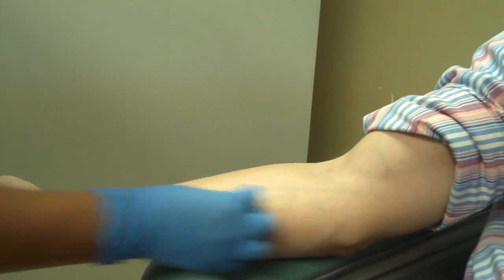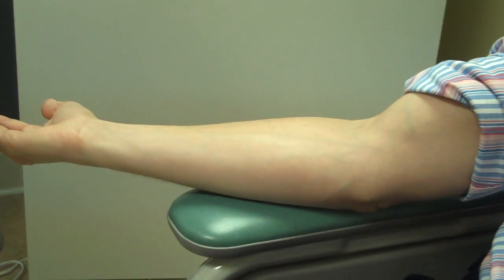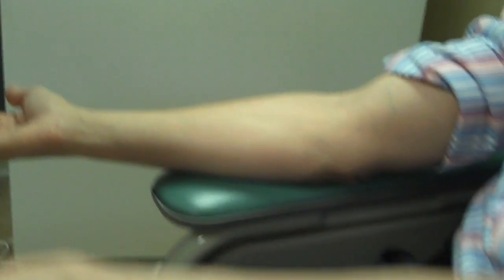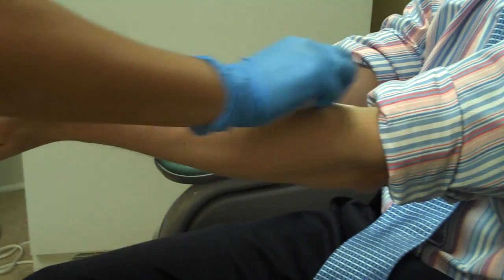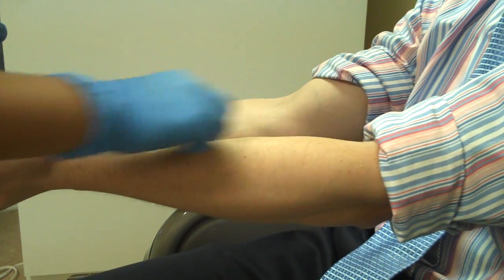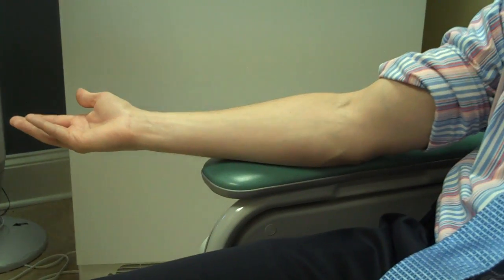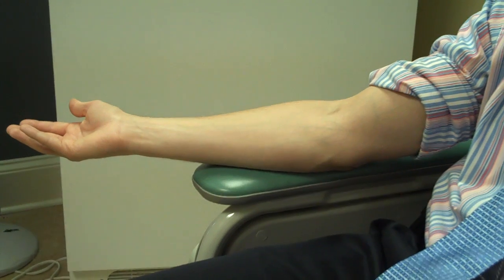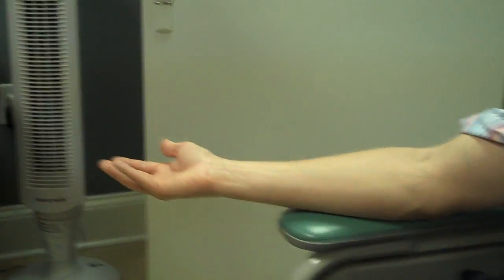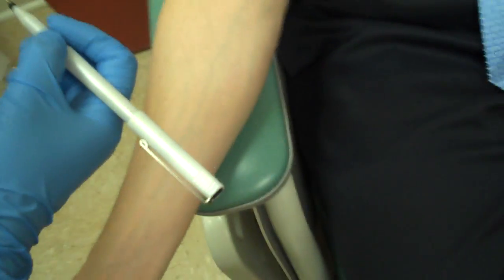We are going to be testing this morning for 40 different types of allergens, and that would include trees, grasses, dust mites, cats, dogs, and mold. The type of reaction we're looking for is going to be a mosquito bite reaction — that's an indication that the test is positive. If we don't get any type of raised skin, the test will be negative.